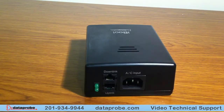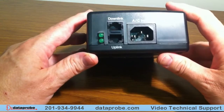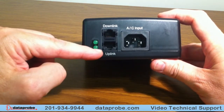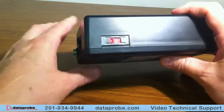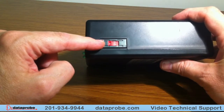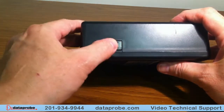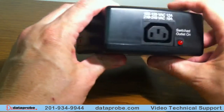This is the original iBoot AC. This version is 1.5. We no longer manufacture this version. For identification purposes, there is a downlink and an uplink. They are wired separately and differently. There is an input power selector to allow 115 or 230 volt operation. It must be selected because the unit does not auto-sense the input power.